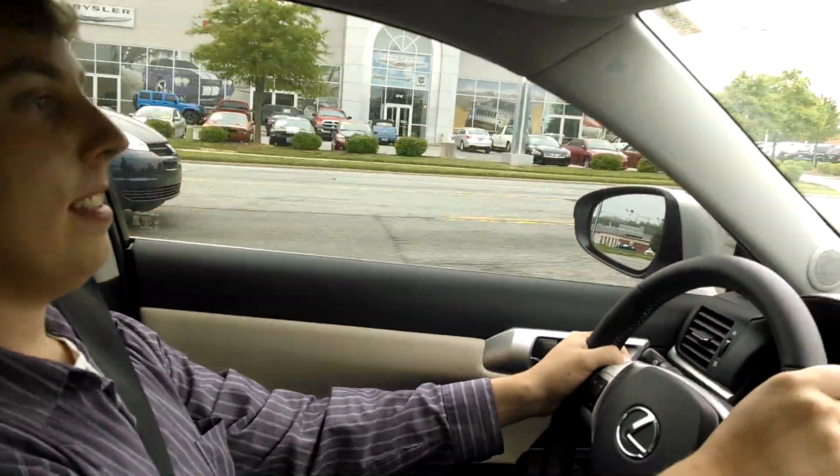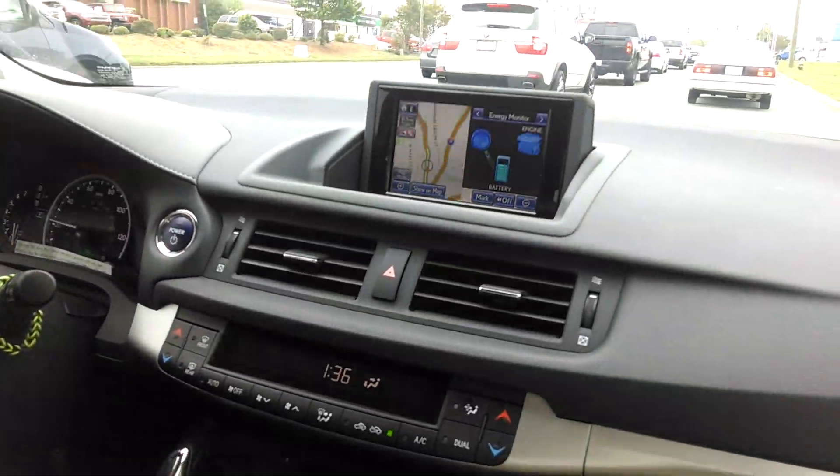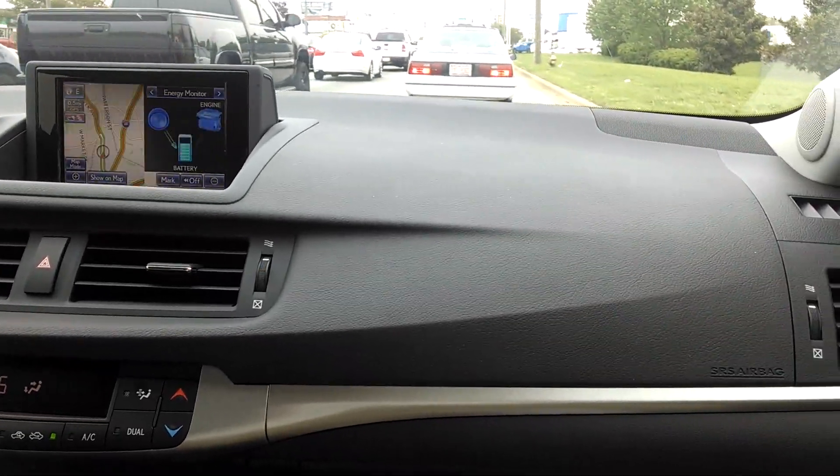What's up Brock? Hey, SaabKyle04 behind the wheel of my car. Take a look everybody — this is a Lexus Hybrid.